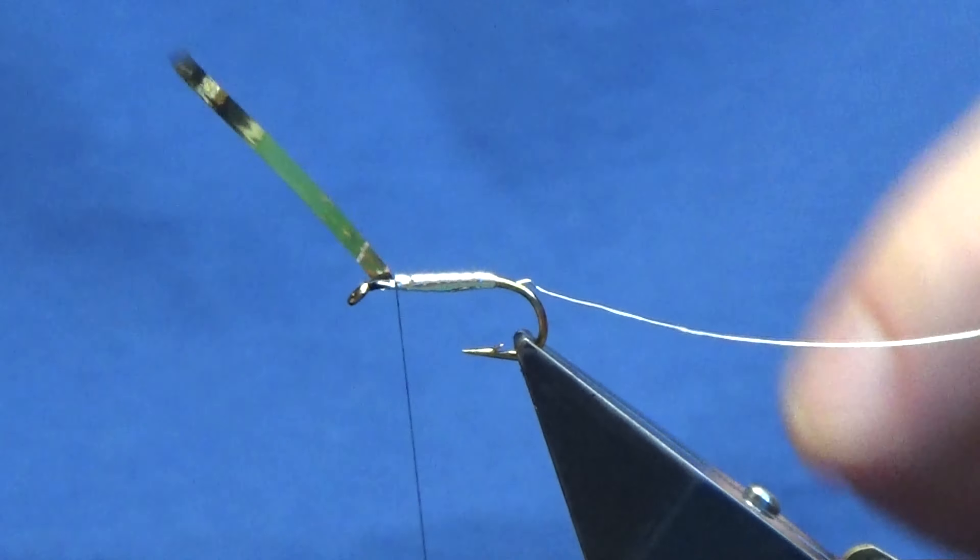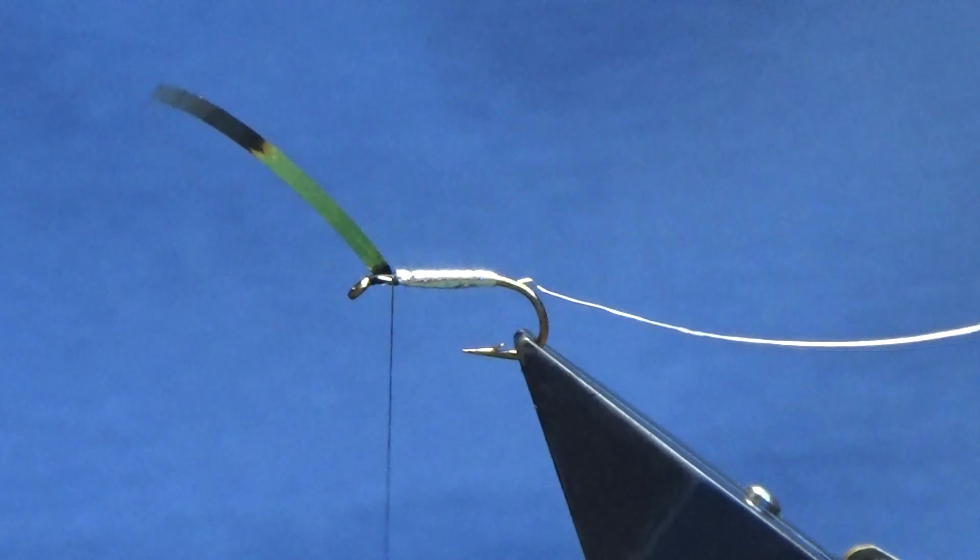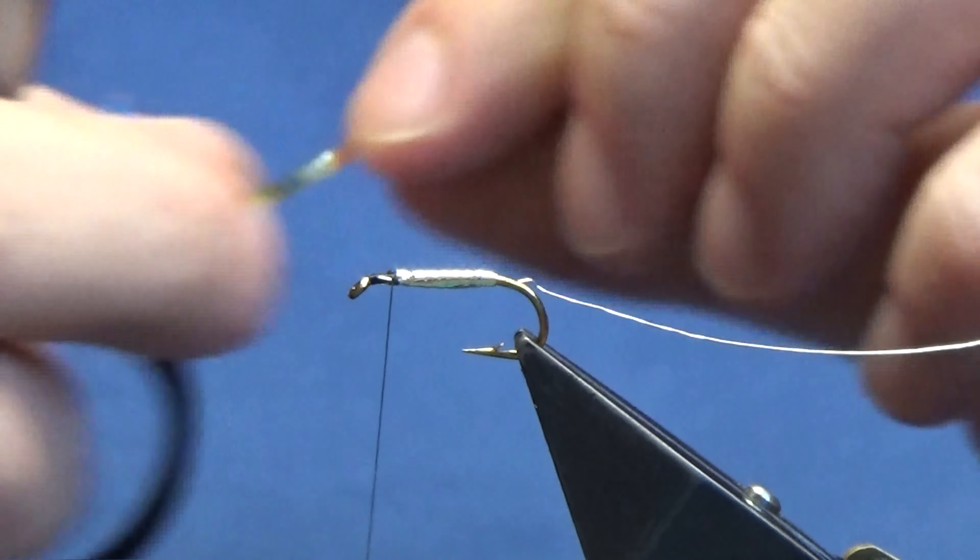Following this around with your thread. A couple of tight turns to secure, then come in and trim away the excess.